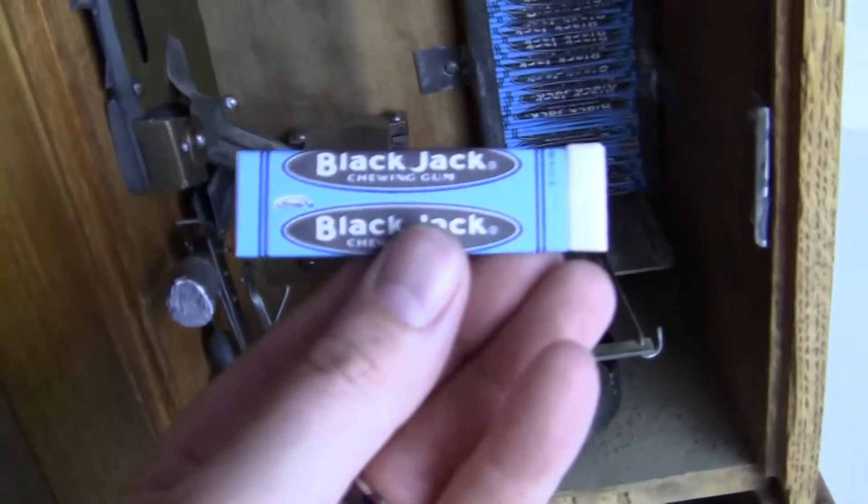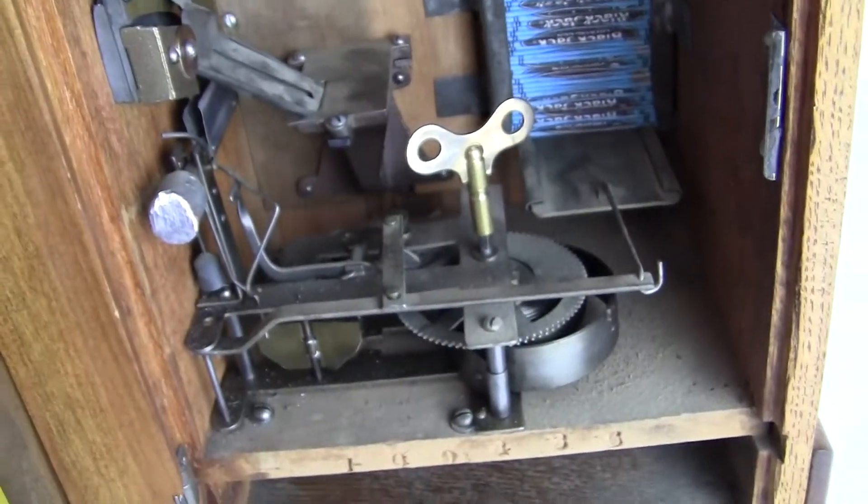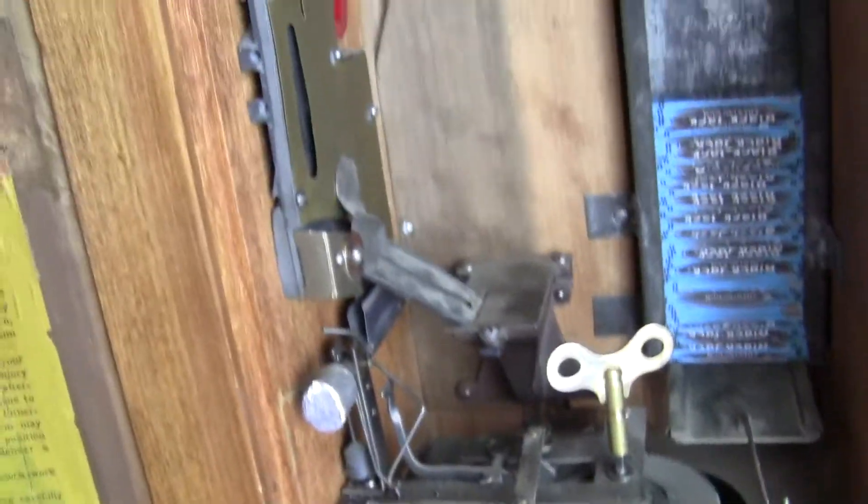It comes with some Blackjack gum — it says Blackjack chewing gum, not original, but a nice reproduction gum. It also comes with a wine key, and the mechanism operates correctly. The magnet has been replaced.